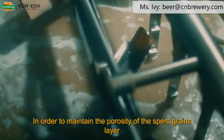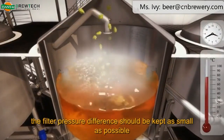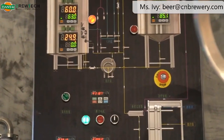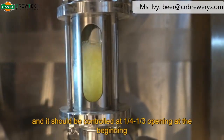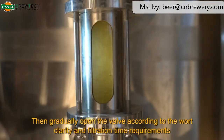In order to maintain the porosity of the spent grains layer, the filter pressure difference should be kept as small as possible. When the filter valve is opened, it should not be too fast — it should be controlled at 1/4 to 1/3 opening at the beginning, then gradually opened according to the wort clarity and filtration time requirements.